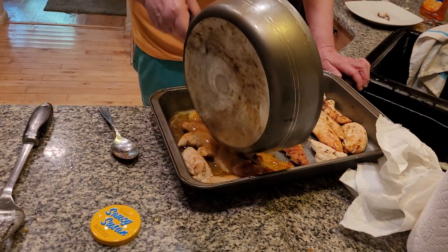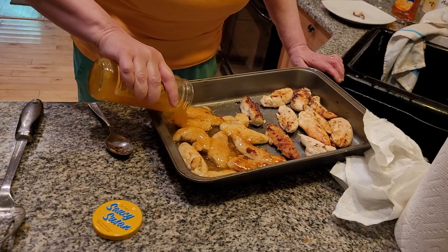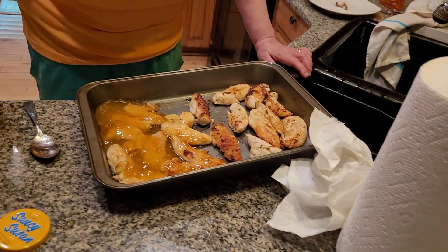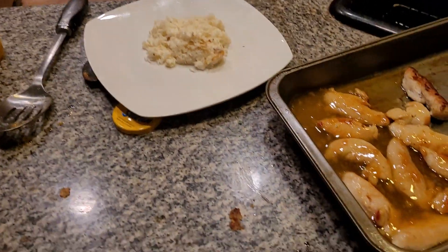We're going to pour the rest of the glaze over the chicken. This is called orange chicken — it's got a little bit of flavor. Now we're going to put the rest on top. Pop this in the oven and bake this for about five minutes. You want to make sure everything is done and we'll have a fantastic wonderful meal.